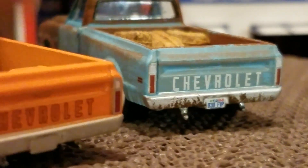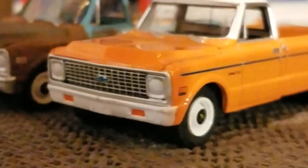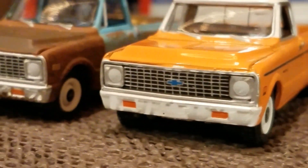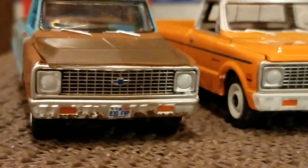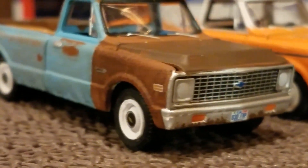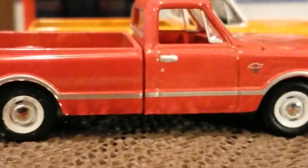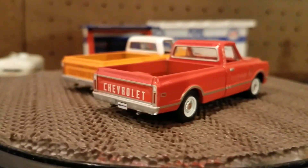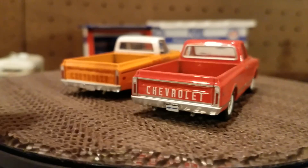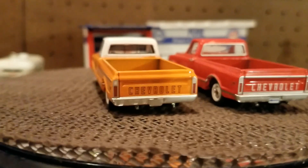So this one here — pretty similar trucks. The front end is the same. I really like the red one. Red is really cool. The window with the chrome around it makes the window look bigger, I think.